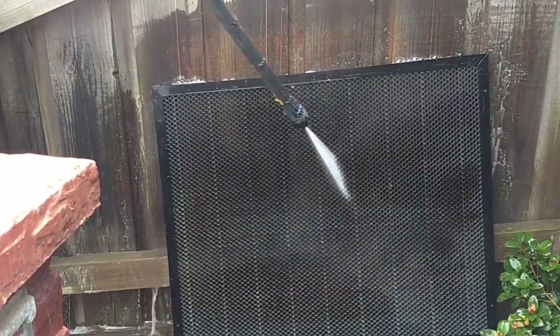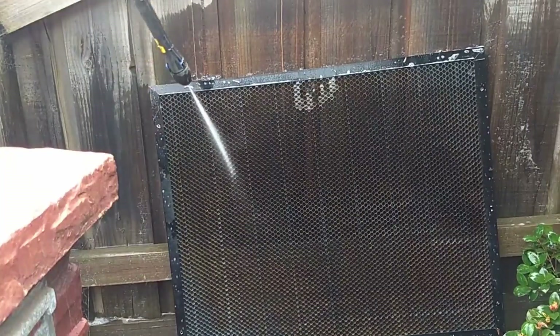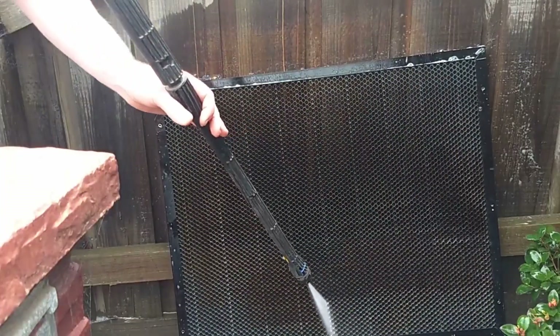Don't forget also that it's a good idea to turn the honeycomb around and spray the solution on the back, let it soak, and then also use the pressure washer to rinse it off again.